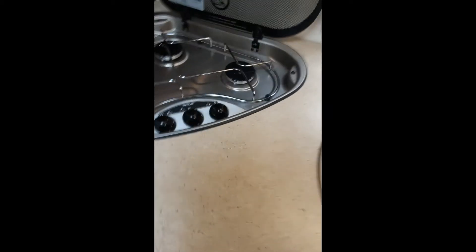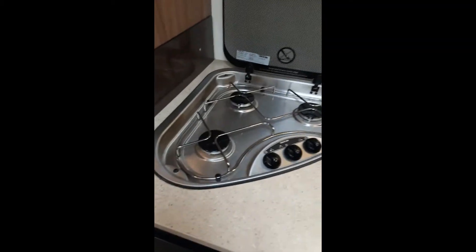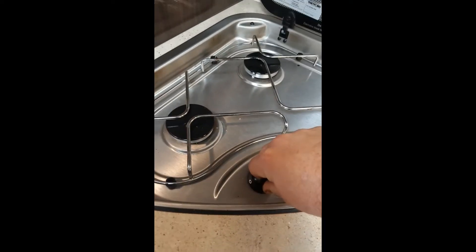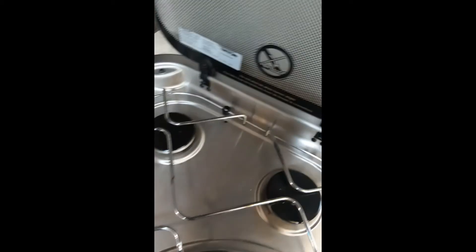Here we have your cooker and burners. To turn on a burner on gas, turn the knob and while doing so press the igniter. The same applies to the other two burners located here.